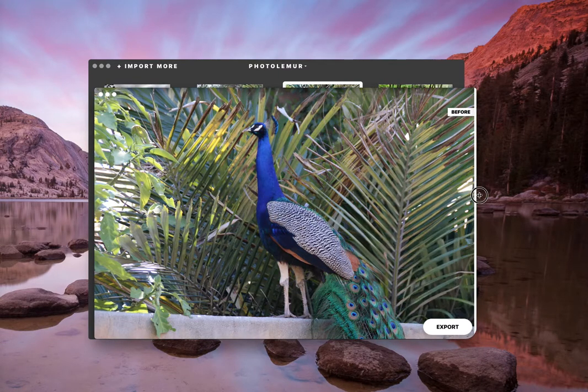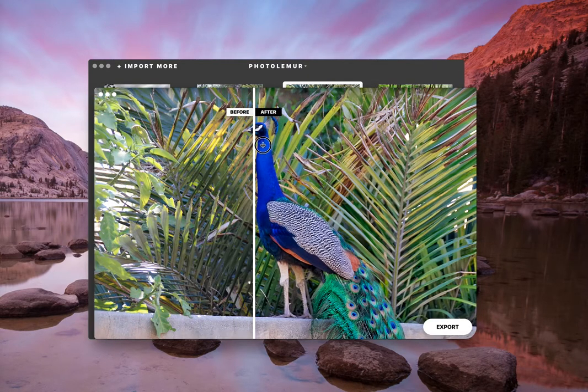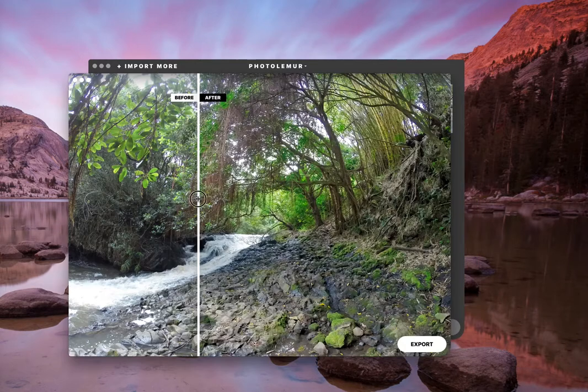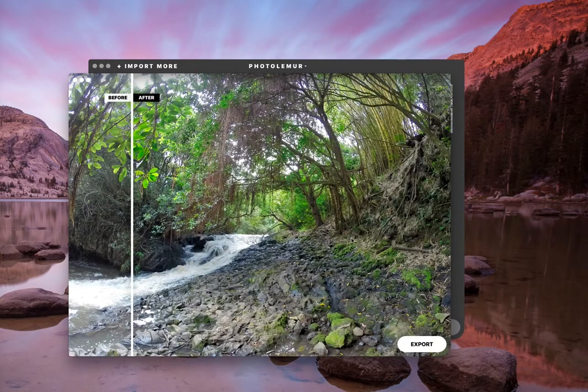And after — look at how vibrant these blues are and the greens. In just a couple of seconds, I didn't have to do any editing myself.